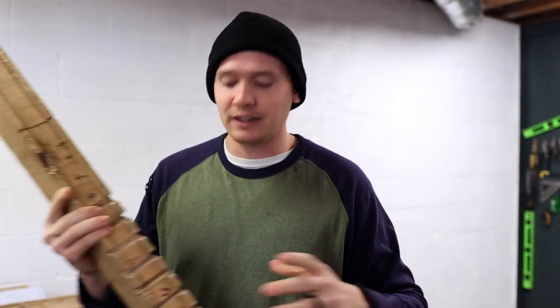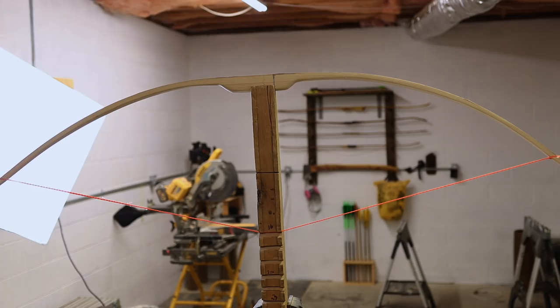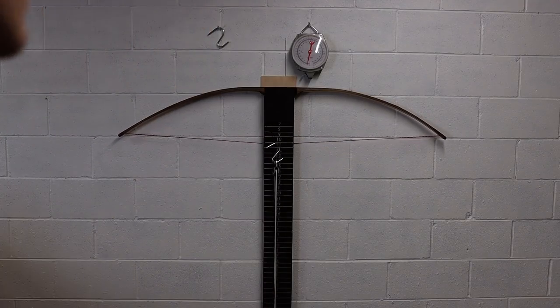Everybody seems to call these things differently, but for the purposes of this video I'm going to be calling this a tillering stick and we're going to be calling the pulley system that we're going to make a tillering tree. I have always used this tillering stick but I've never really used a tillering board. The reason is I've been so portable - I've moved like five times in the past four years and I've never actually taken the time to set up a whole tillering board.